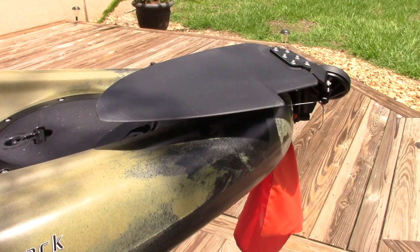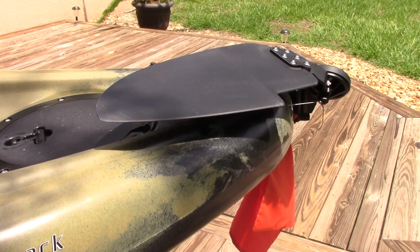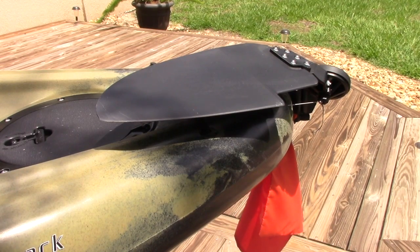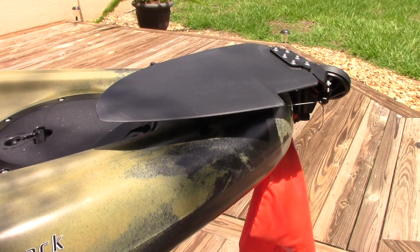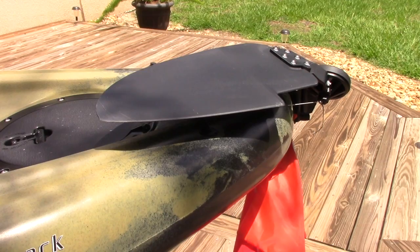Next is the oversize rudder they put on the Camo Series. It's the same size rudder that I have on my tandem, which is two and a half feet longer than this boat and about 25 pounds heavier. So as you can imagine on this much smaller boat, it's super responsive with this oversize rudder. Hobie calls it the sailing rudder — it's awesome.